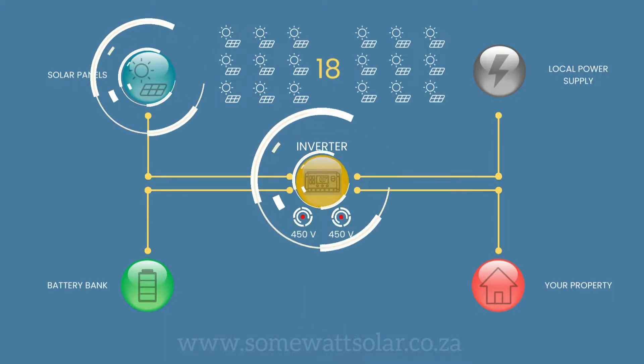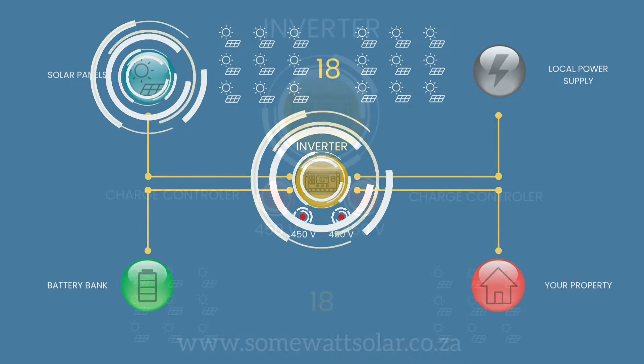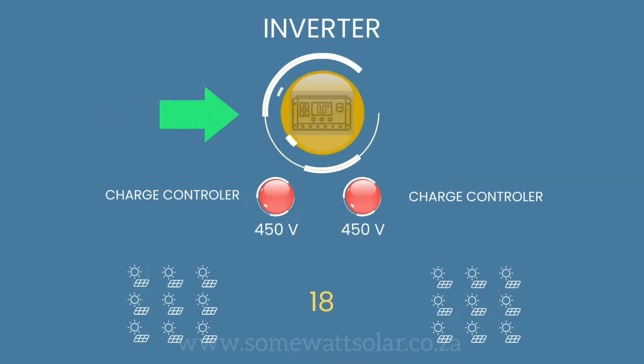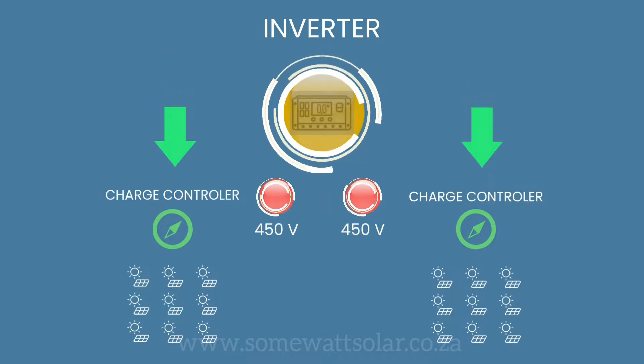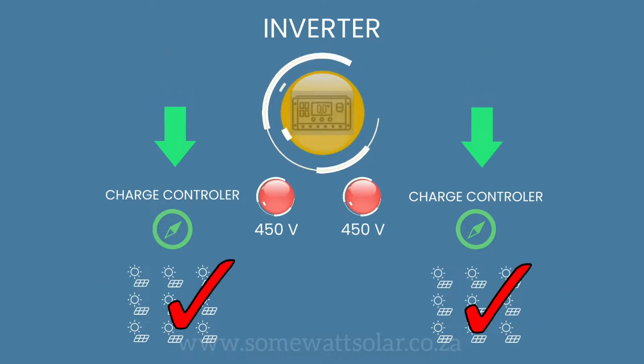This allows for a maximum of 18 solar panels to be linked to one inverter. It's important to note that each of the solar panels linked to a charge controller must be facing in the same direction.